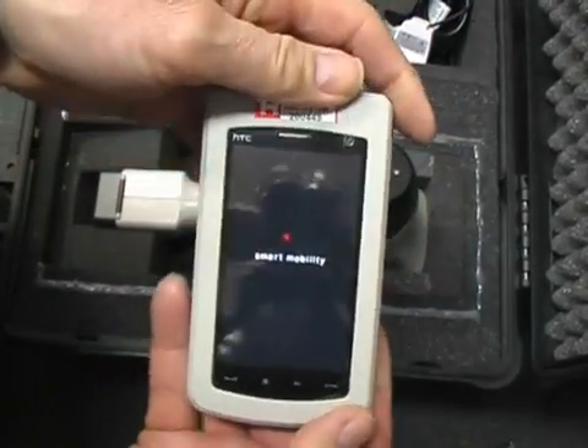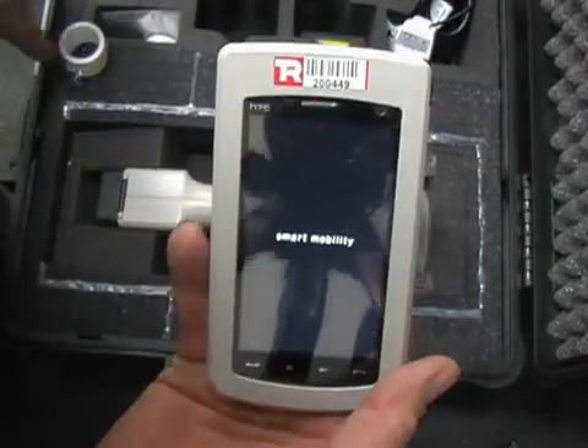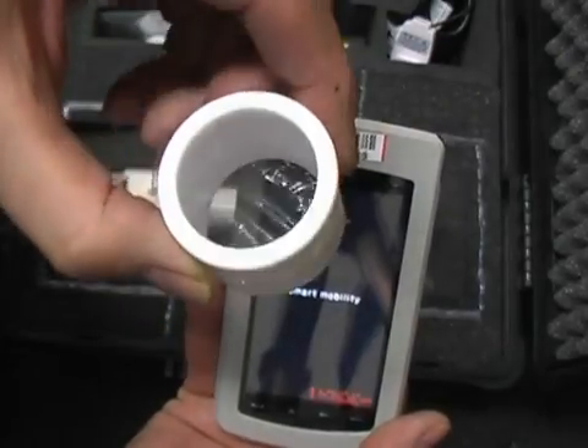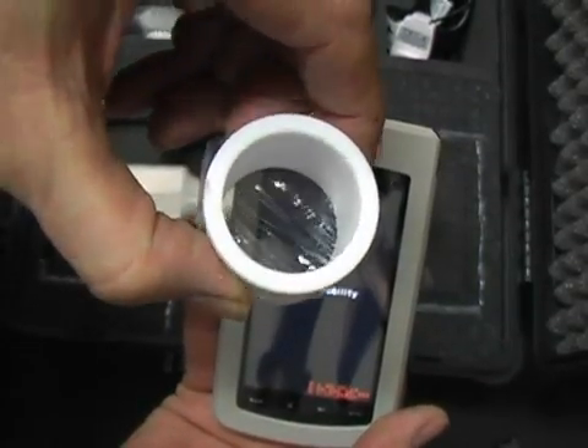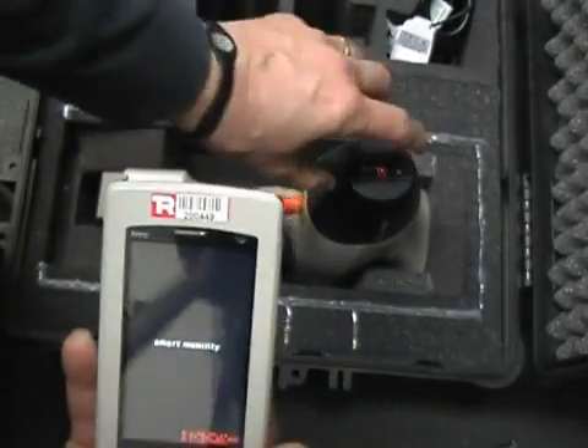Now powering up takes a little while. One of the things supplied in the kit is this sample holder.